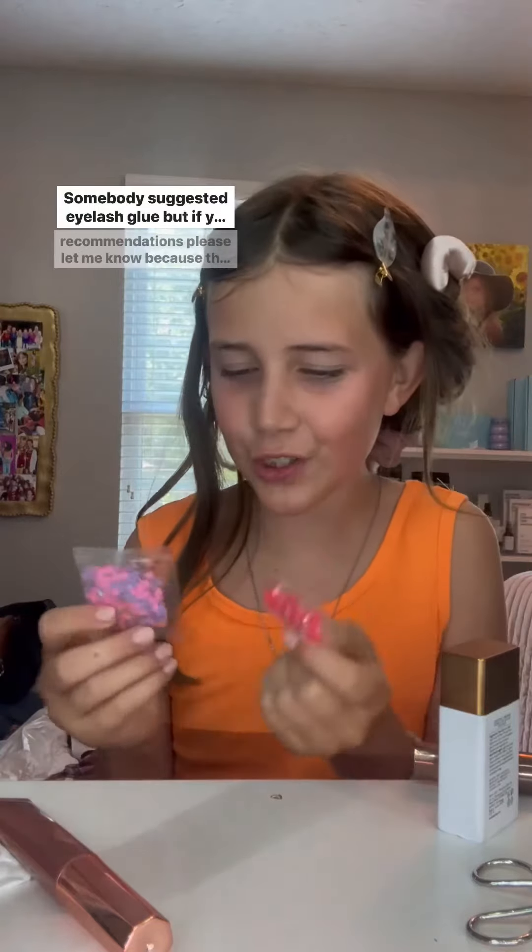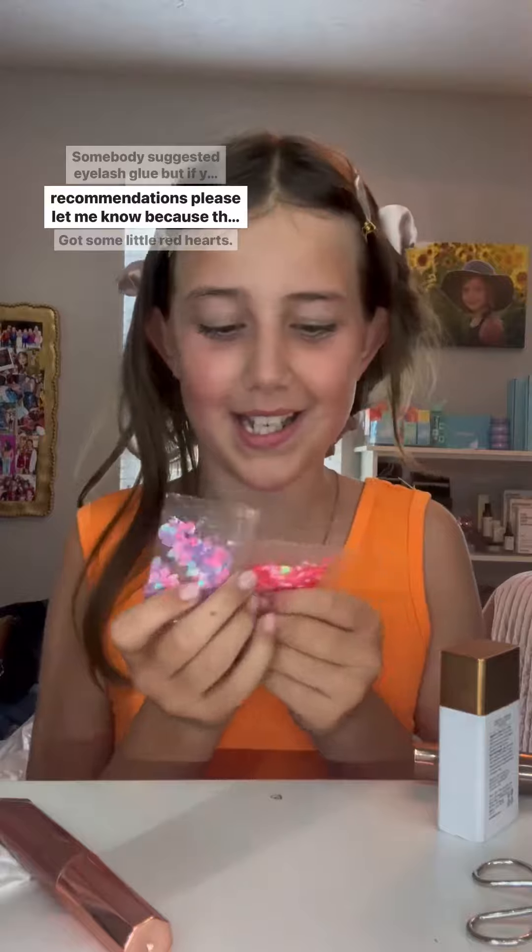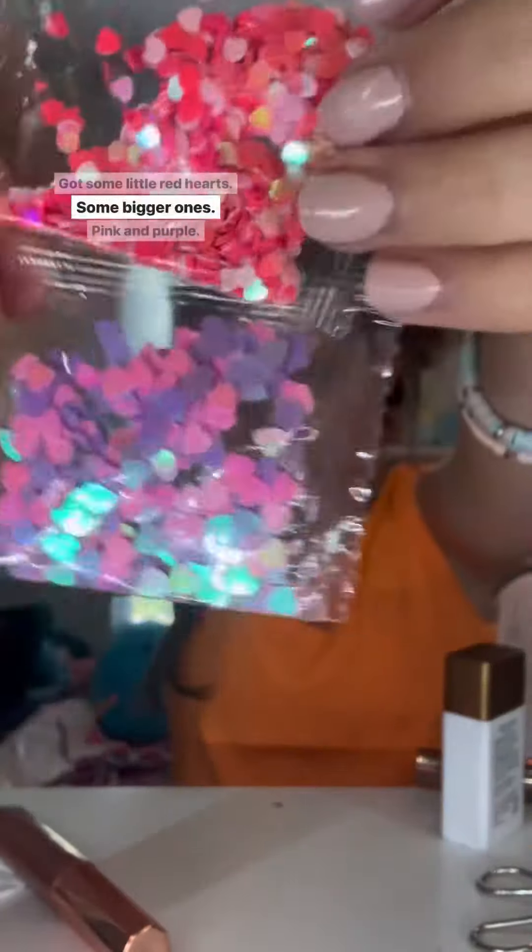I get so shy, especially if I have to ask. I'm going to try to put these hearts on my face because they're so cute. Somebody suggested eyelash glue, but if you have any recommendations please let me know. I've got some little red hearts, some bigger ones, pink and purple. My outfit is lover-inspired.